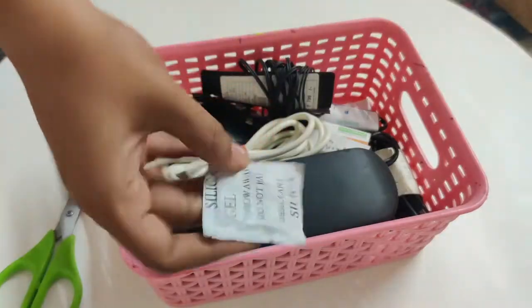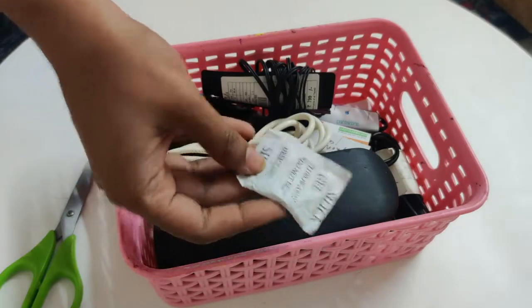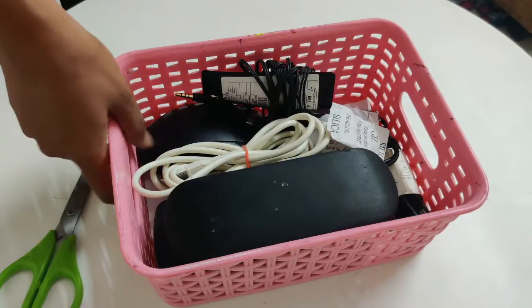Silica gel comes along with many products and is very useful because it absorbs humidity.